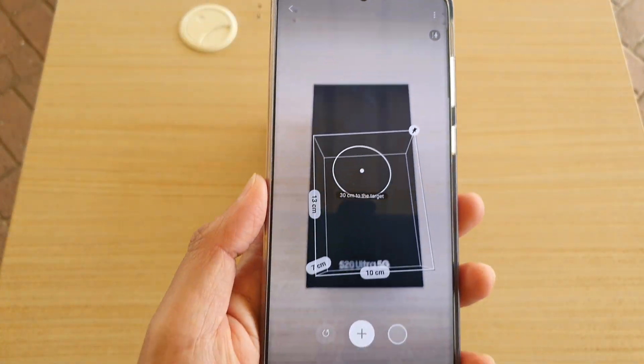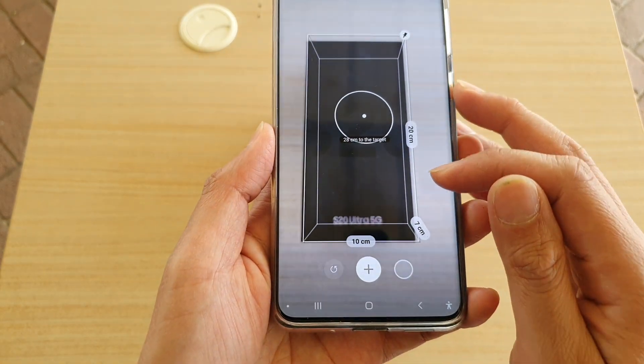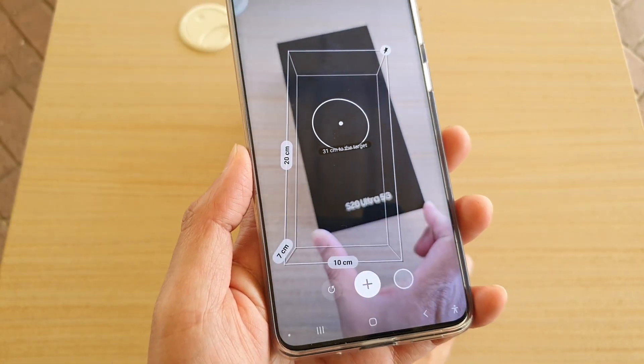And that's it. When you start moving around, just tap on the Refresh button, and then you can see it will measure the box — 20 cm long, 7 cm high, and around 10 cm wide.